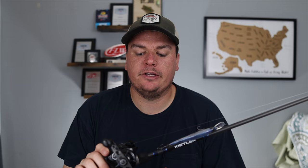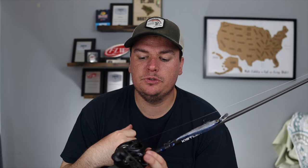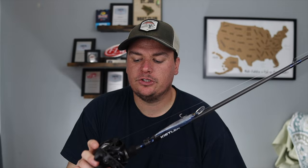Since all I'm using it for is picking up line, I went with a 7.3:1 gear ratio — this is the Kistler Series 1 reel, weighing 6.3 ounces. I went with the 7 gear ratio to make sure I could pick up my line quickly. You have to get in the habit of not pulling the bait with the reel. You can reel too much and it'll pull the slack out of your line, making the bait move unnaturally. I just use it to pull the slack out and then twitch my rod, alternating between the two.